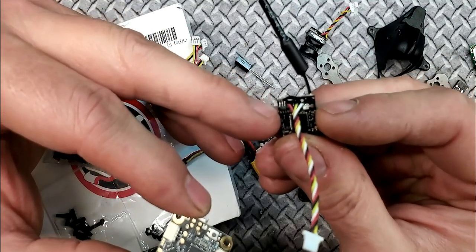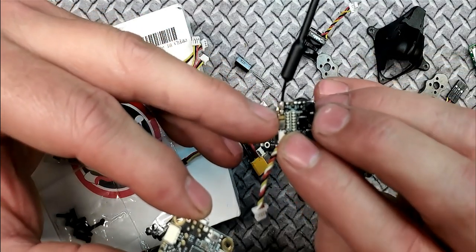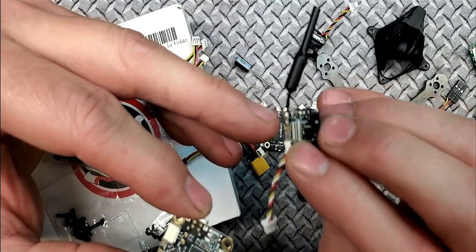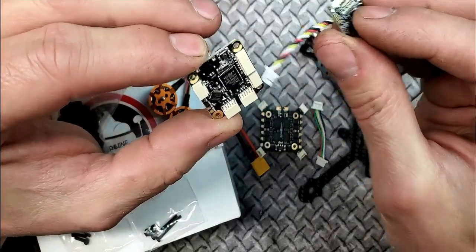This is the VTX — the same exact VTX that came with the Tyro 69. I'm telling you, there's no way this is 25 milliwatts; it performs like a 200. As you can see, it's plug-and-play as well.